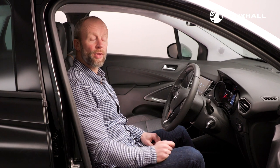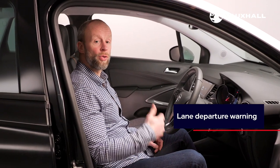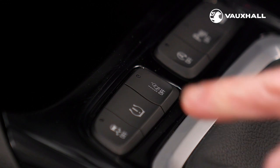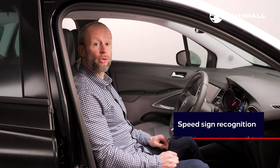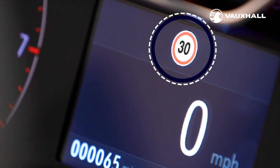The Crossland comes with a number of safety features as standard. There is lane departure warning which provides an audible warning should you accidentally drift out of your lane. Should you wish to, you can turn this feature on and off by pressing this button here. There is also a speed sign recognition system which shows a reminder of the road speed limit, located here in the driver instrument cluster in front of the driver.